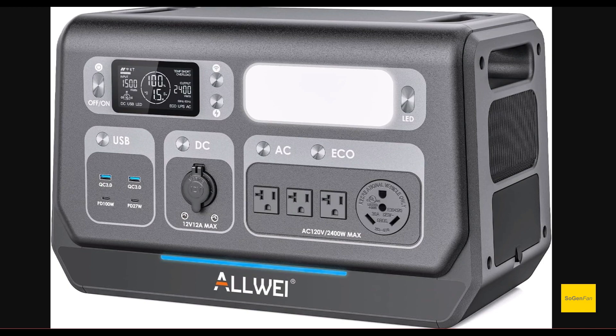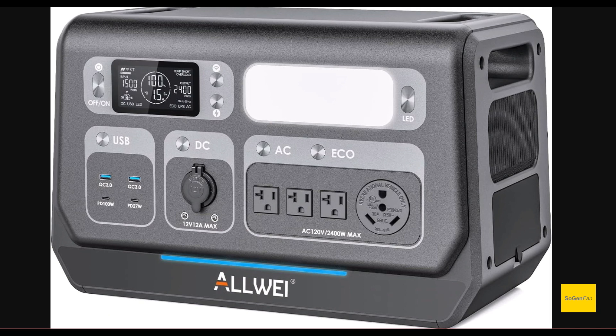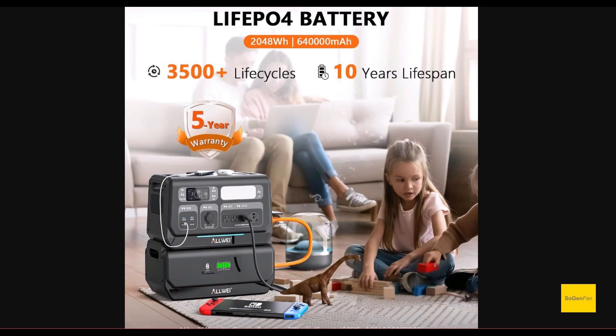Taking a quick look at this new Allway 2400 watts. This is by far their largest model — most of their models are small 500 watt hours, 300 watt hours, or around a thousand watt hours. This is definitely new territory for them. It's not just the inverter — the capacity here is 2048 watt hours, so about two kilowatt hours.